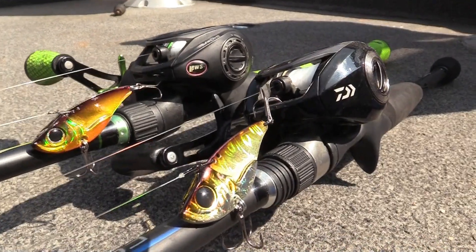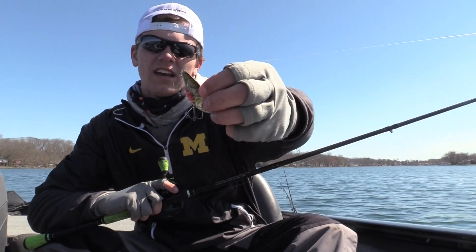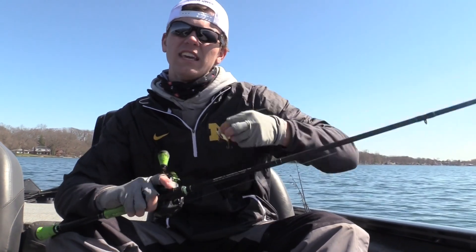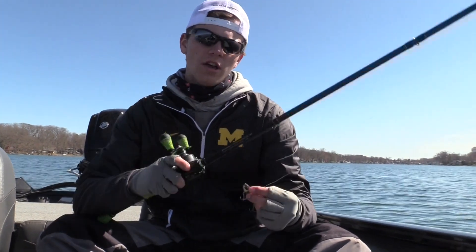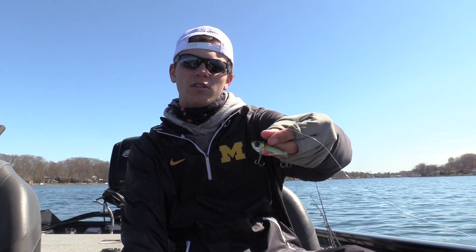My favorite colors to throw are AYU and gold. Once in a while I'll pick up silver, but I like to have a little bit of gold flash somewhere in the blade bait. What I'm throwing today is AYU color, and I added red with a Sharpie just to give the fish something to key in on — I think it helps them hit it there rather than just swiping at the bait in general.